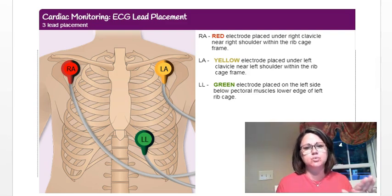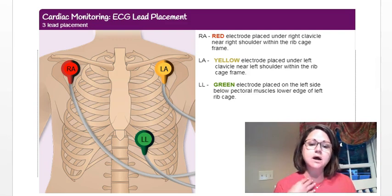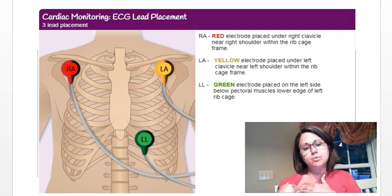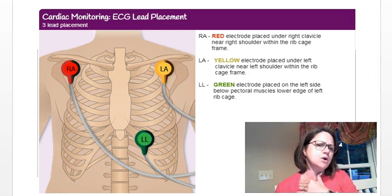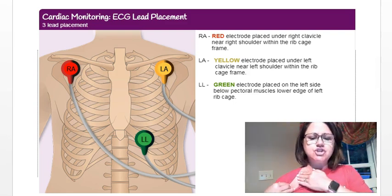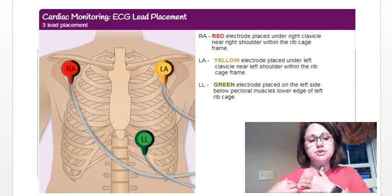Maybe yours says RL for right leg, but you're not actually going to put it on your leg — it's more of a directional term. Your red lead, or the one marked RA, should be placed right under your right clavicle, near your right shoulder but within the rib cage frame. You want to avoid bony prominences — don't put it on your collarbone. Palpate your chest and place it not on the rib but in between.